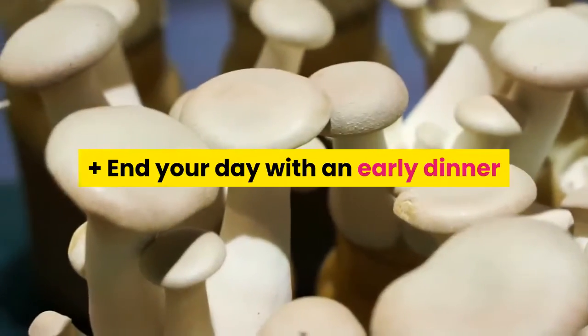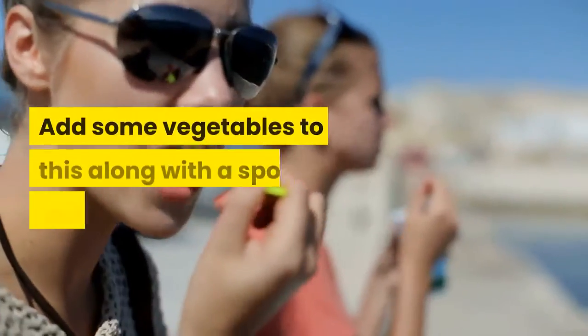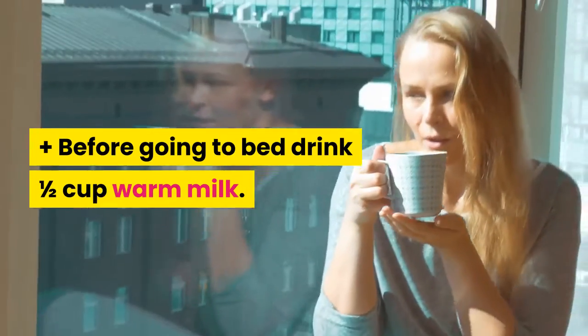End your day with an early dinner that can include either grilled fish, chicken, or mushroom. Add some vegetables to this along with a spoon of chia seeds. Before going to bed, drink one half cup of warm milk.